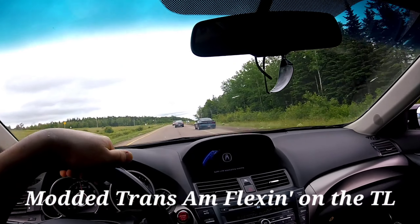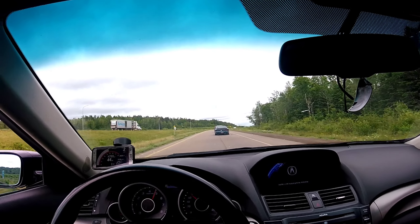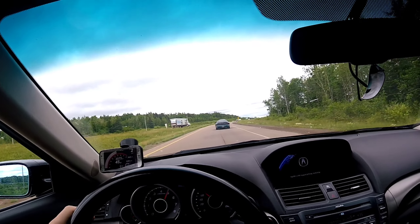Oh shit! He's got the GoPro facing the losing angle here. I'm about to be in that angle.